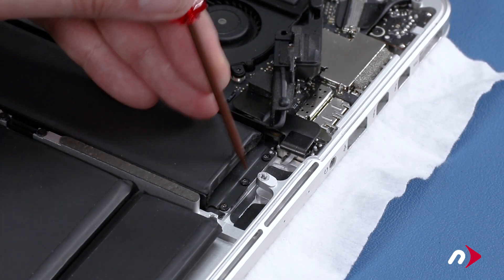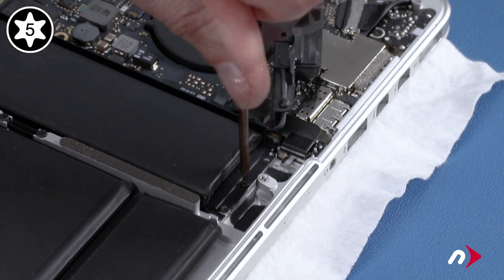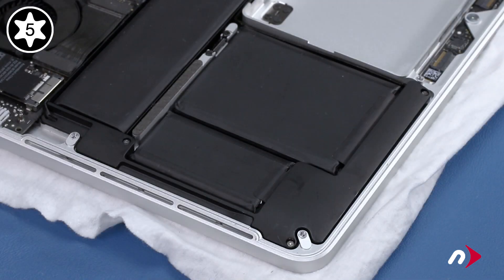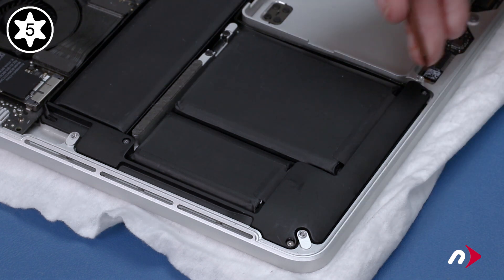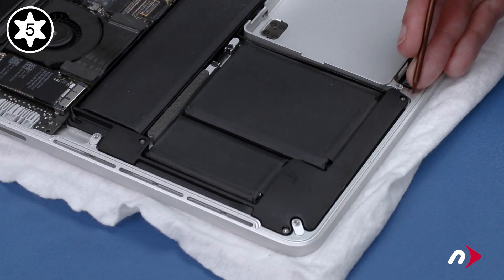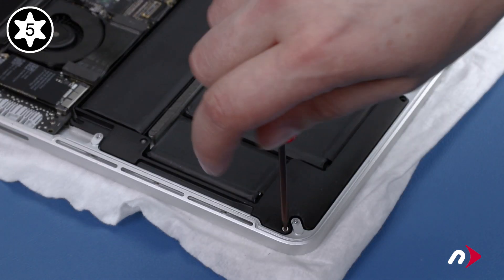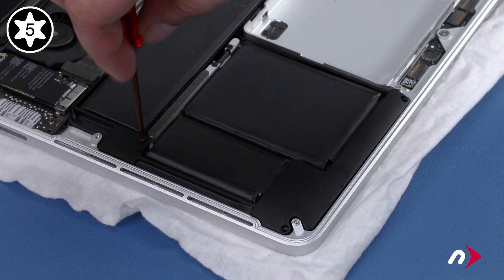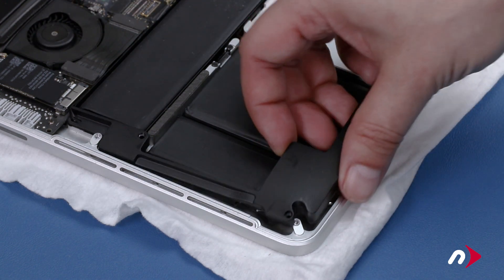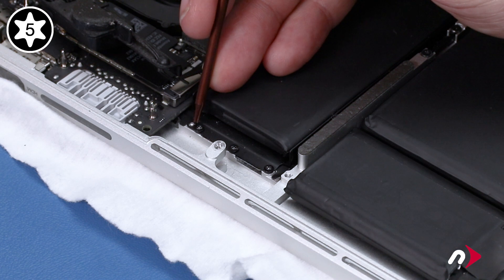This will allow us to remove the three Torx T5 screws holding in the top part of the battery. We can now do the same thing for the right speaker: remove the three screws, lift it up and out of the way, then remove the three screws holding in the battery.